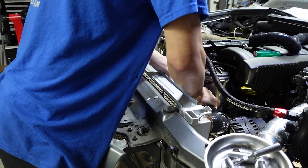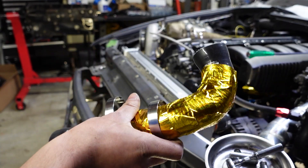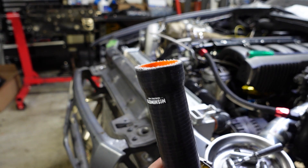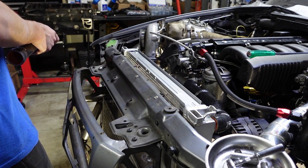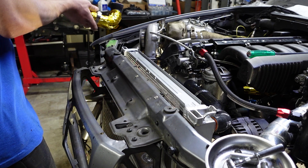For the new radiator hoses, I went ahead and modified the lower one — I had to cut it a little bit just to get it to fit right. Since the turbo manifold sticks out quite a bit, I also wrapped it with some heat tape just to protect it and keep it from getting burnt and crispy.